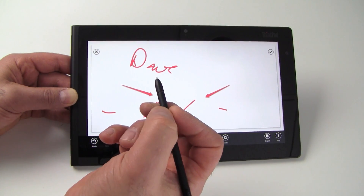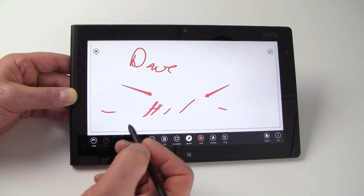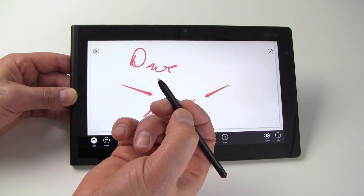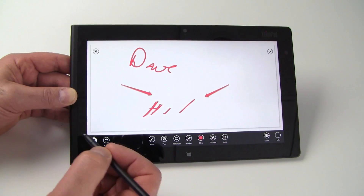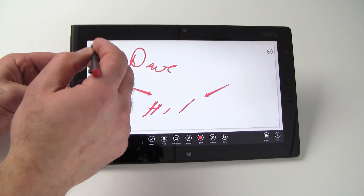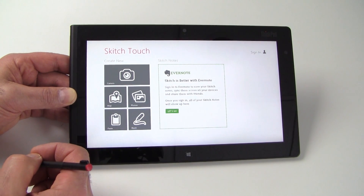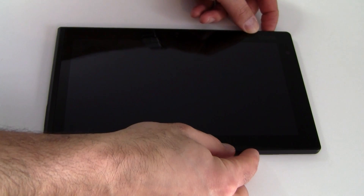Incidentally, you also have some apps on board called Quick Snip, which is a Lenovo custom app. What that allows you to do with the button on the pen is just go ahead and do screen grabs by pressing the button on the digitizer pen, plus some other functionalities for screen capture. Some pretty good extra utilities bundled on the ThinkPad Tablet 2 by Lenovo.